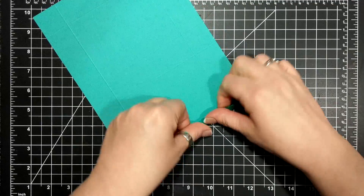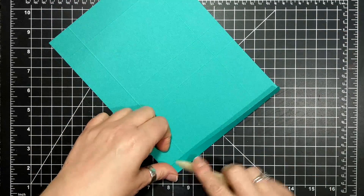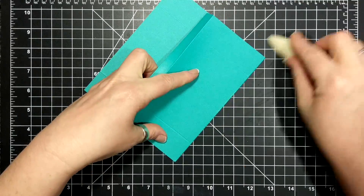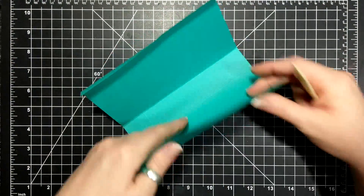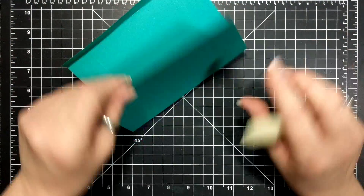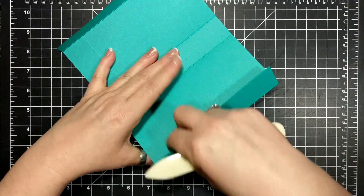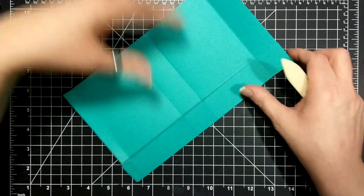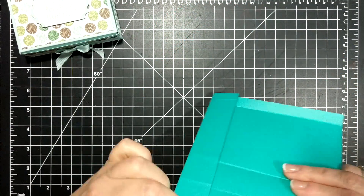Fold and burnish all your score lines. I'm using Bermuda Bay here today, and in this example this was soft sky.